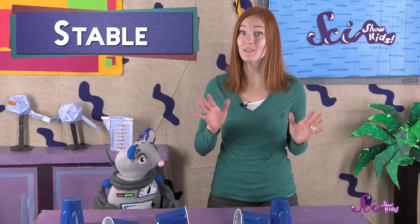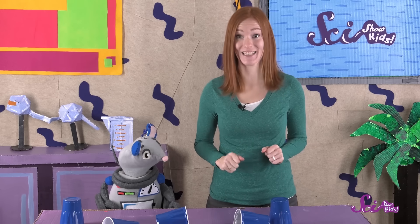But what can we do to build a tower that's even taller? We'll need to find a way to make our stack of cups more stable. If our stack of cups is stable, that means it won't wobble and sway like our last stack did, so it shouldn't fall over as easily. So this time, let's try something different.